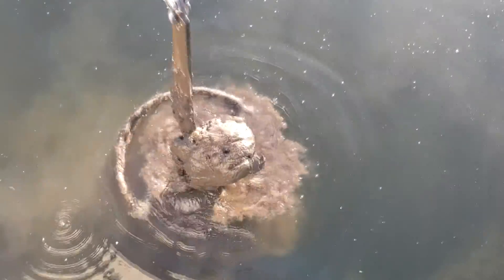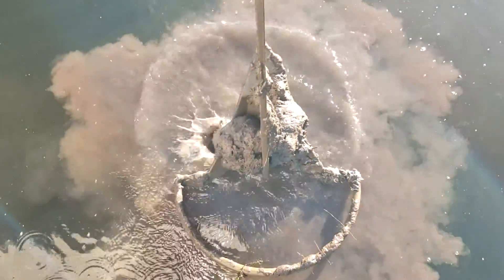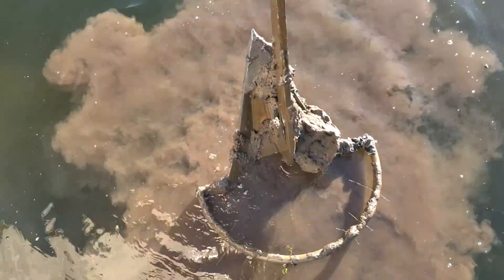When I bring the anchor up we should see a little mud here. Let's spray — it's coming off. I love it.